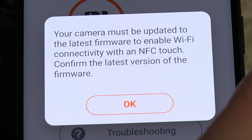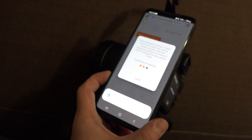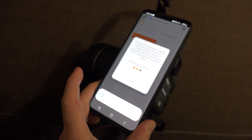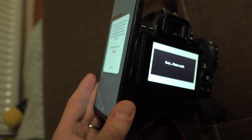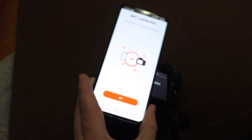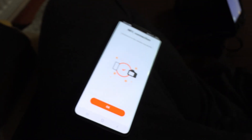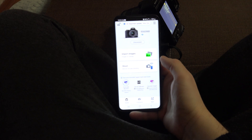I will leave a link on how to update your Canon camera in the description. After the update, my camera connected without problems through NFC. I didn't even have to open the Camera Connect app. All I had to do was enable NFC on my camera and on my phone, and at the moment the two touched, the pairing was instant.